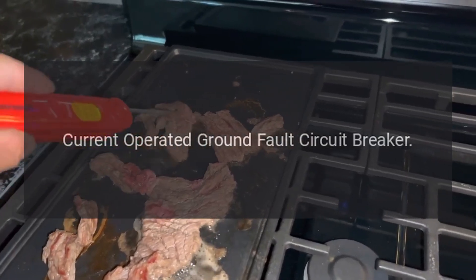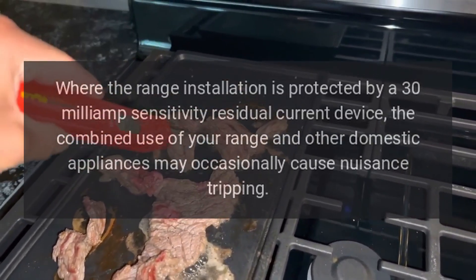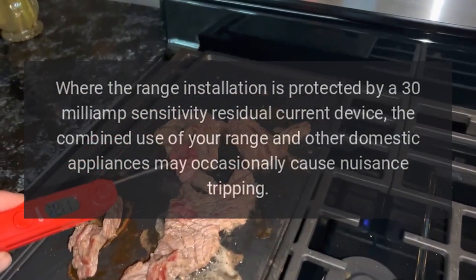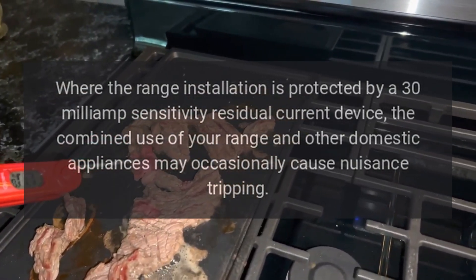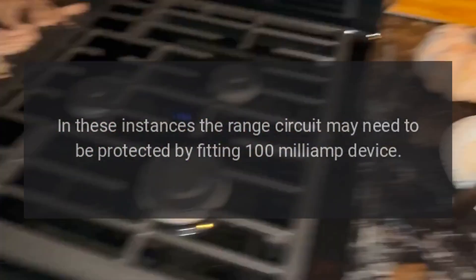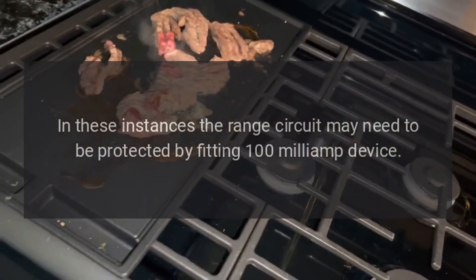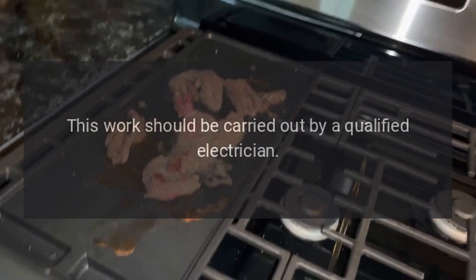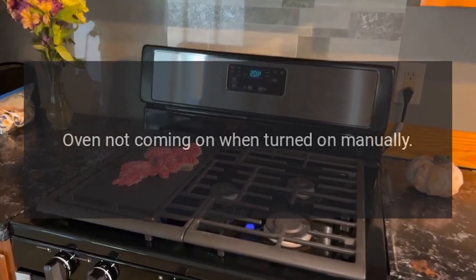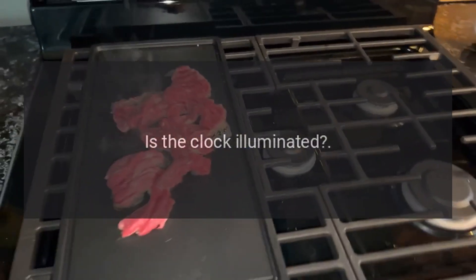Residual current operated ground fault circuit breaker: where the range installation is protected by a 30-milliamp sensitivity residual current device, the combined use of your range and other domestic appliances may occasionally cause nuisance tripping. In these instances, the range circuit may need to be protected by fitting a 100-milliamp device. This work should be carried out by a qualified electrician.